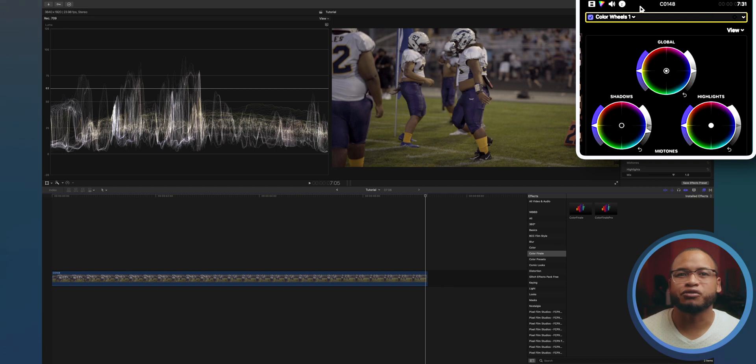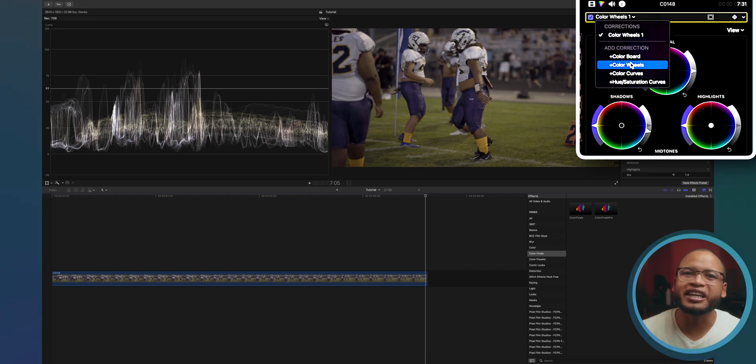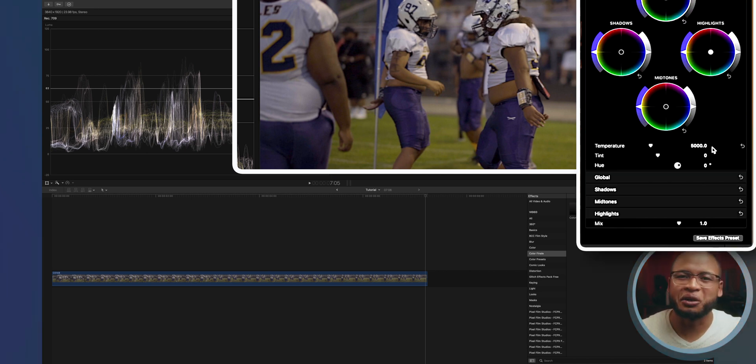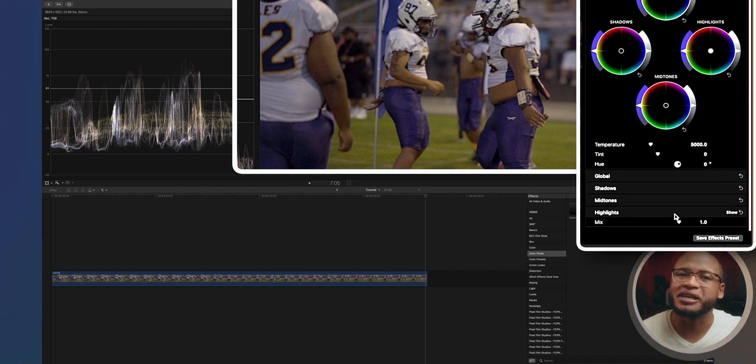Let's add saturation. There are multiple ways to do this, but you can add another color wheels and lift the left side of the global wheel to add saturation. You can play around with it, but don't overdo it. You can also scroll down and use the mix slider to control the amount of the effect.